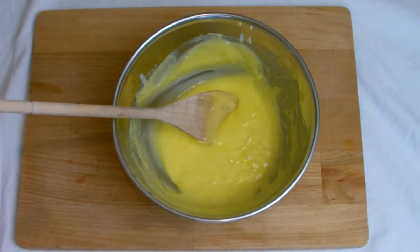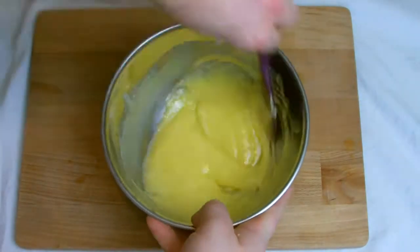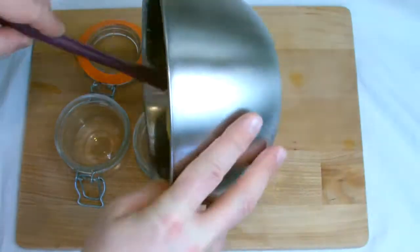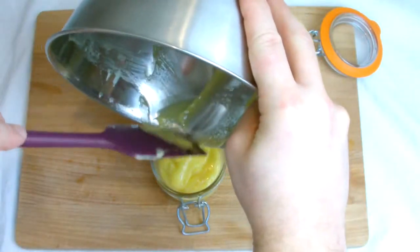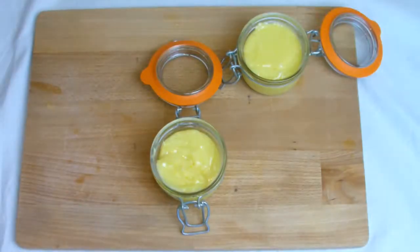When the mixture has thickened and has a smooth glossy texture, remove from heat immediately and transfer to sterilized jars ready for storage. Once in the jars, close them and store in the fridge for up to 7 days.